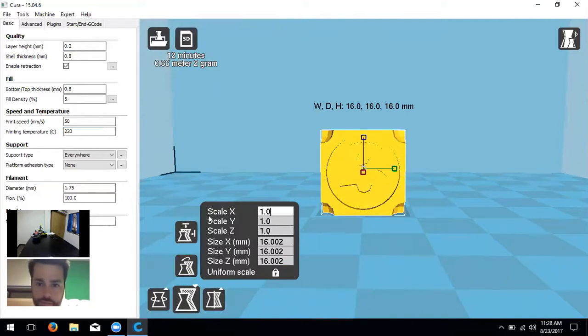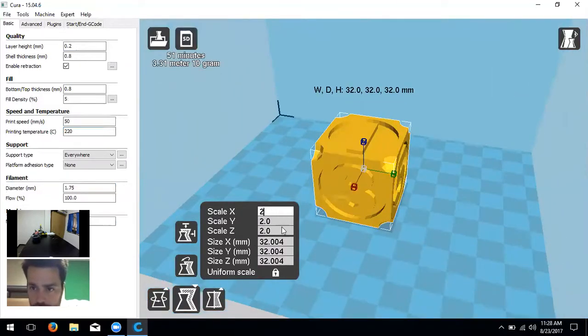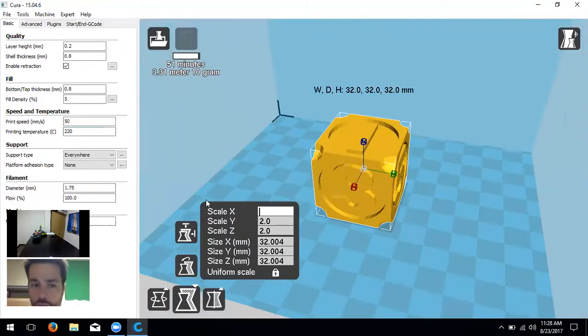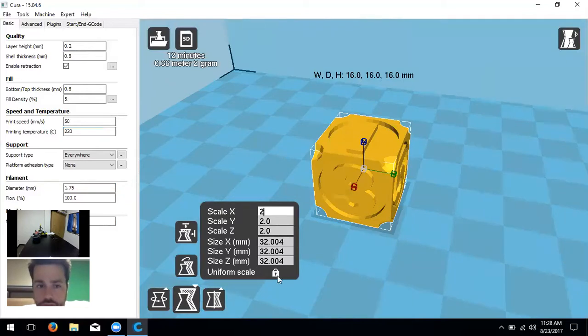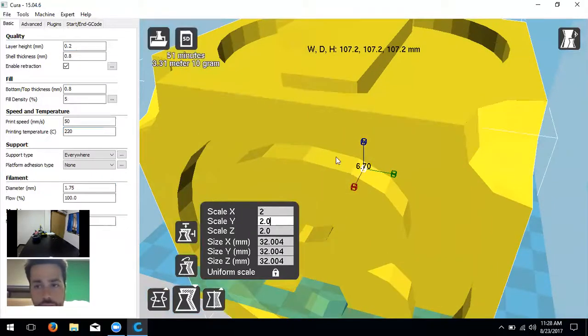Next is scale. We can proportionally scale — for example, type '2' to double the size, which is a percentage. We can also scale in millimeters individually. If 'Uniform Scale' is checked, moving one axis moves all proportionally. If you uncheck that lock box, you have free reign on individual axes without affecting the others.